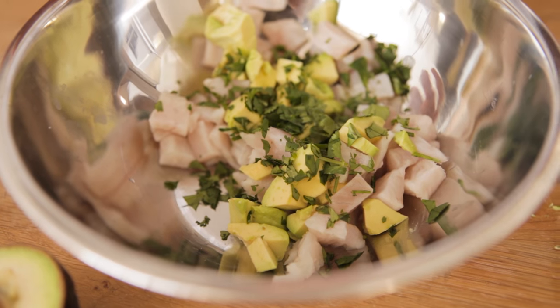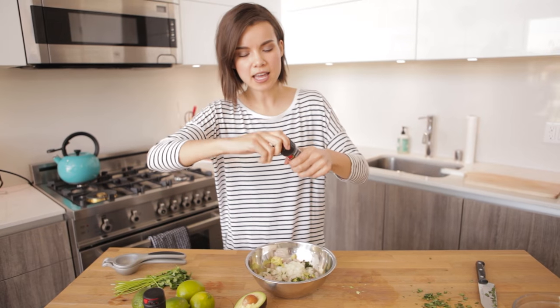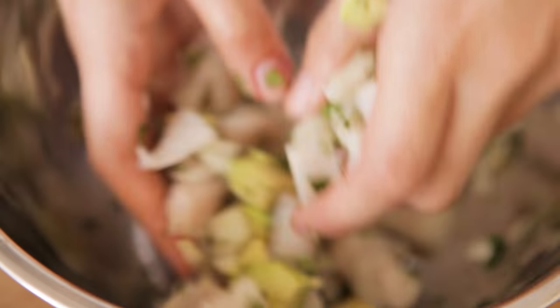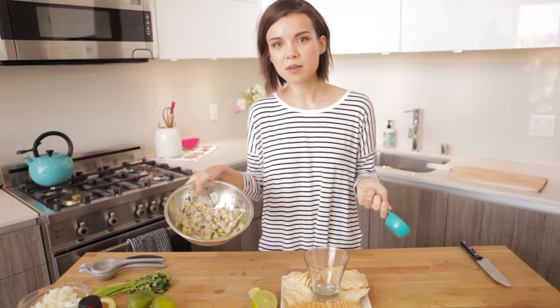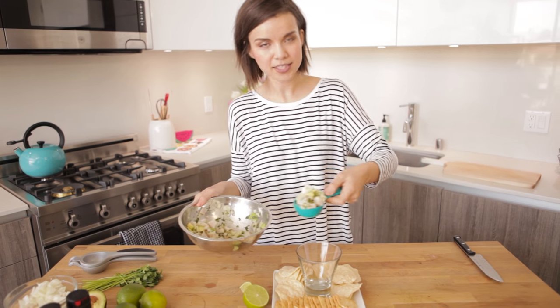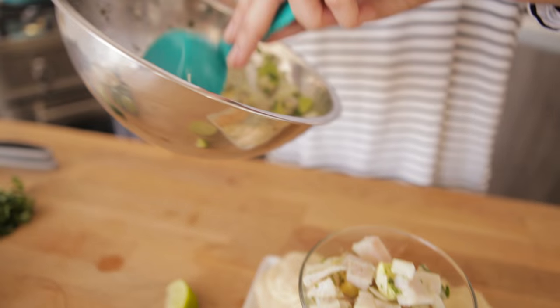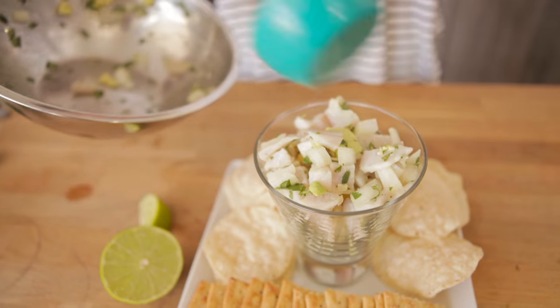From here, I'm going to add in my avocado, cilantro, and onion. Now I'm going to add a little bit of salt and pepper, and I'm going to use my hands to mix it all together. Now that it's all mixed together, I am going to put this into my little serving glass. This is actually a drinking glass, but it makes it easy to share, and also if you're not sharing it with anybody, it's easy to eat yourself.